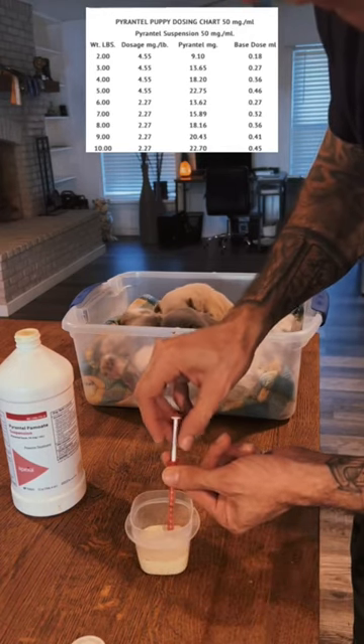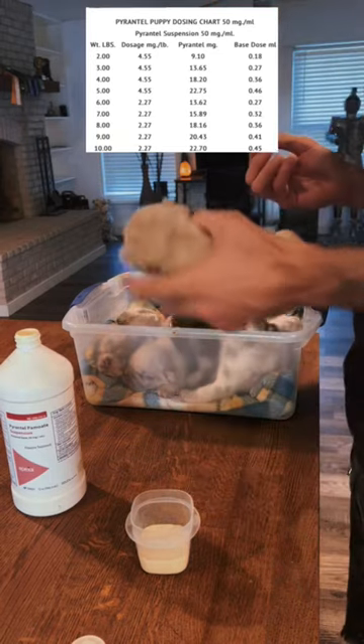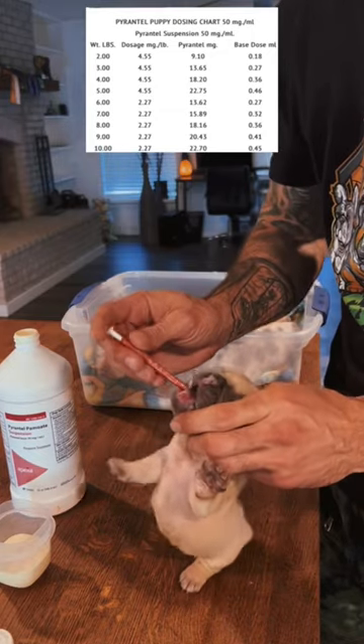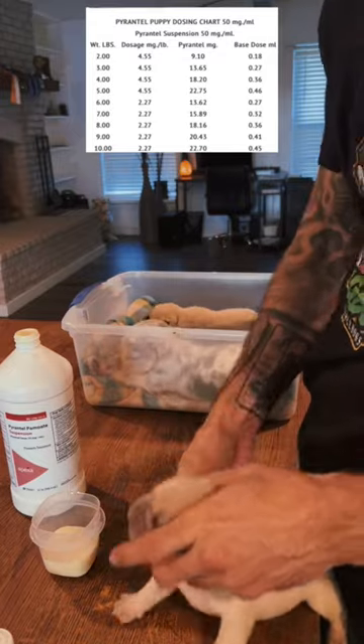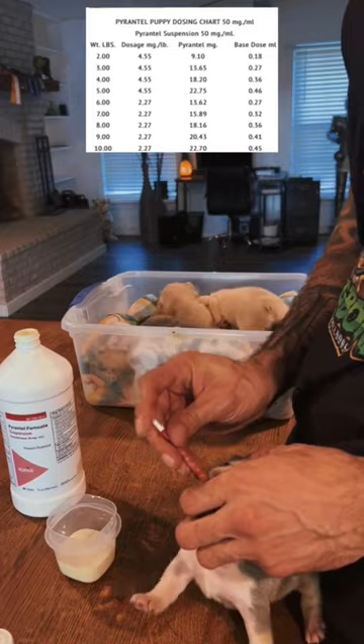You're just going to fill the syringe to the appropriate amount. Grab your puppy, put the syringe in its mouth, and just depress the plunger. It's just that simple. You're just going to repeat this process with each puppy in the appropriate dose.